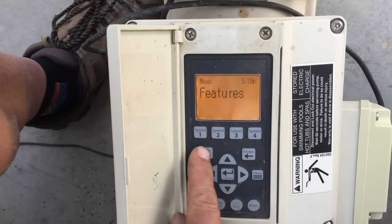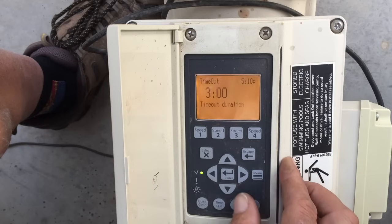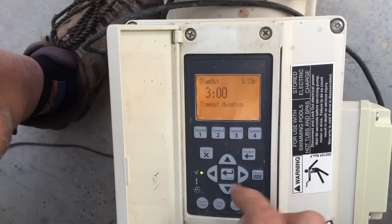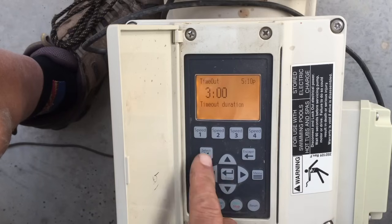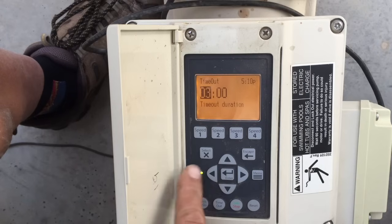Let's go to Features, hit Select. First item is Timeout — the timeout duration is set for three hours. You can go in, hit Select, change the duration of the timeout, and you've got the Timeout button on the panel that controls that.